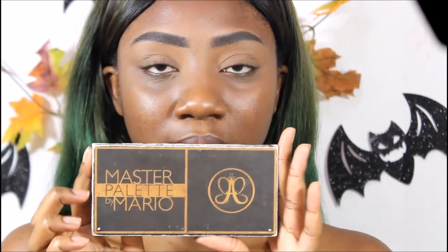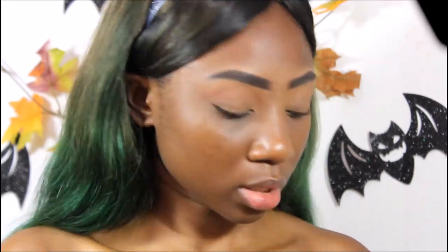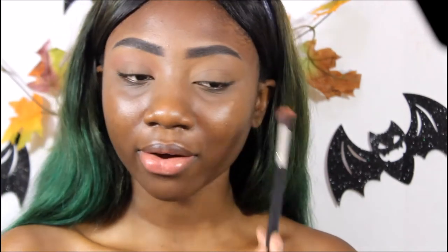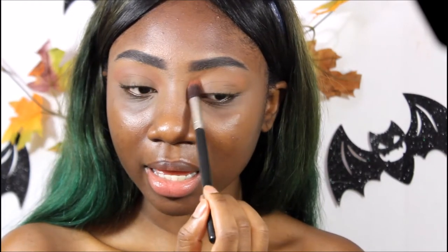The first palette I'm going to use is my Master Mario palette. With my favorite transition shade, I'm just going to put that into my crease as a transition color. This color is super hard to see from the camera on my eye — it's not in real life, because the definition of color on the camera is never really justifiable for how it looks in person, especially with the lighter colors.